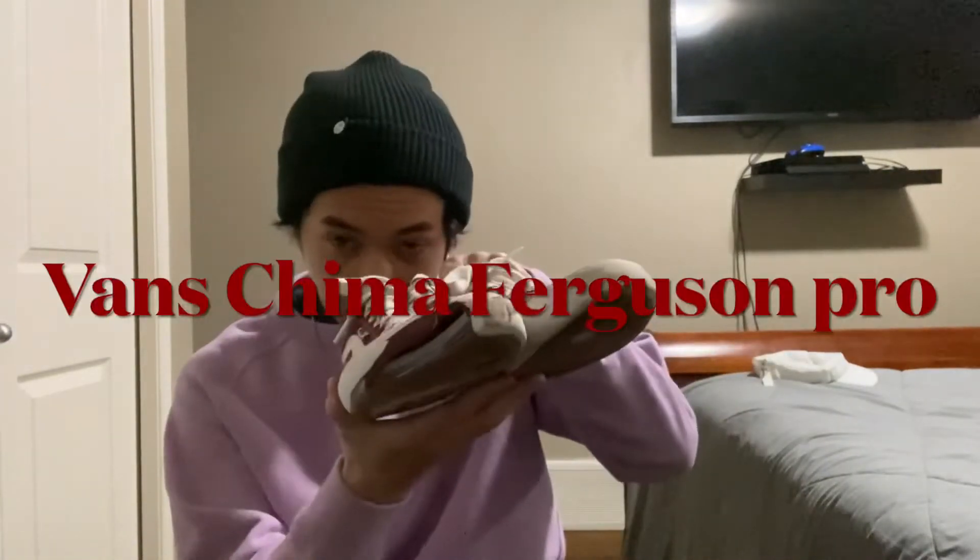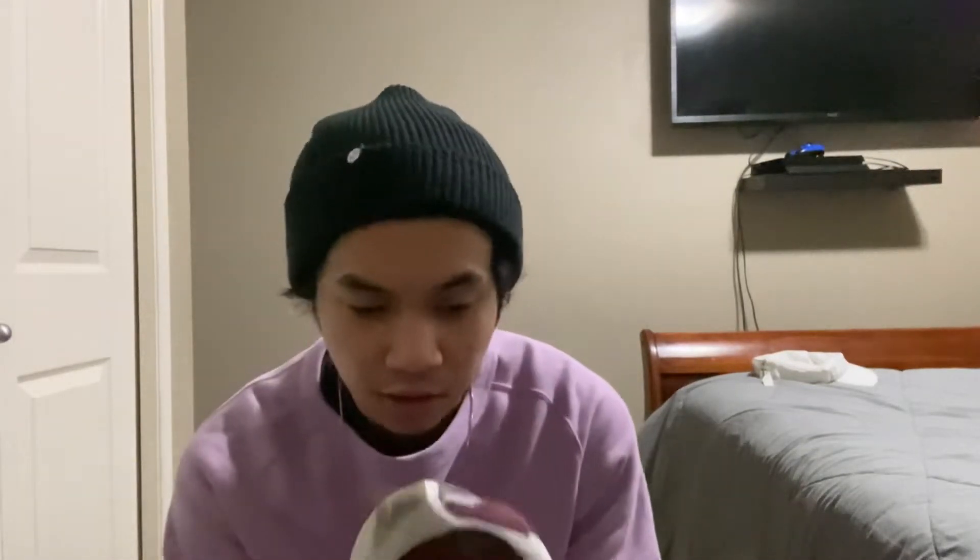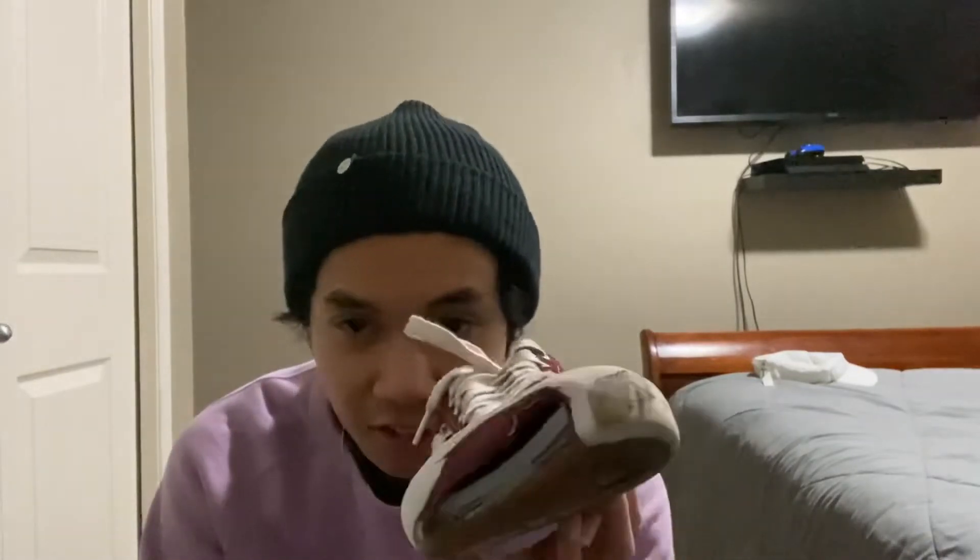Hey guys, it's 31989. Today I'll be reviewing the Vans Chima Pro. I got this shoe about two years ago, skated it last year, and it was a pretty good shoe. We're gonna get right to it.